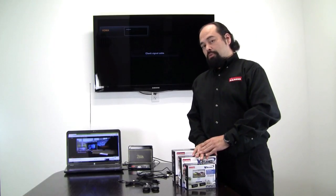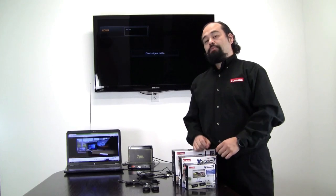Hello, my name is Charlie. I'm a senior technician here at Diamond Multimedia, and I'm here to introduce the latest members of our VStream family.